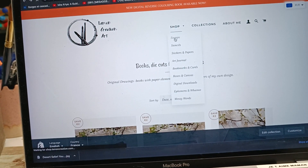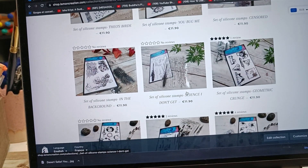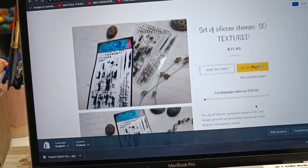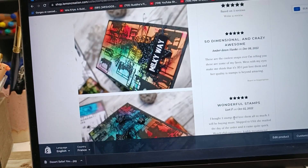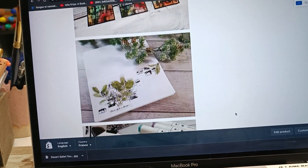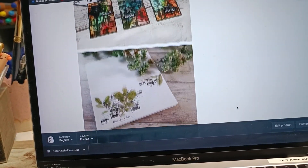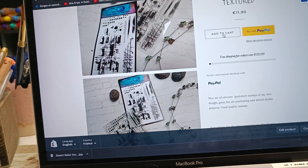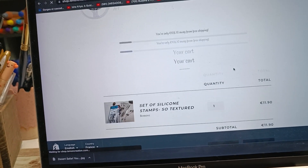I'm showing you different ways of going through my shop. Here we are in the stamp section. You have a first page of stamps and you can also go to the second page - I think I have two pages of stamps. They are all my designs. Sometimes I take inspiration from the internet, but I try to really do it my way, so you won't find exactly the same designs online. I also add as much as I can of my own projects made with these designs so you can get a little bit inspired.